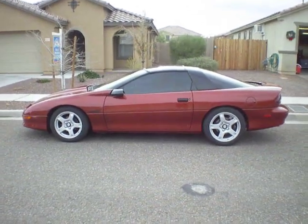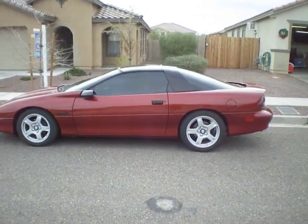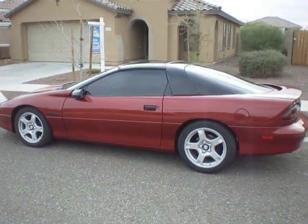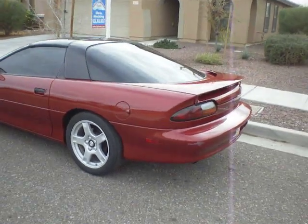Here's the 97 Z28 LT1 6-speed manual. Do a little walk around here. It's got 1999 Corvette wheels on it. It's cayenne red — if you're wondering what the color is, that is a factory color.